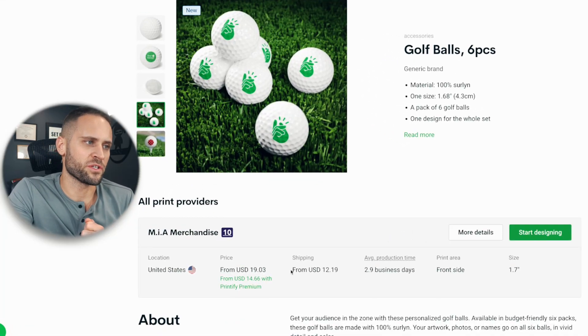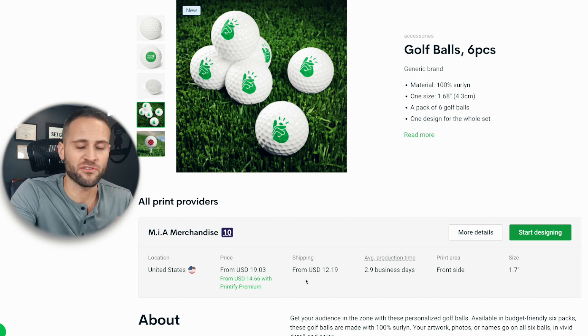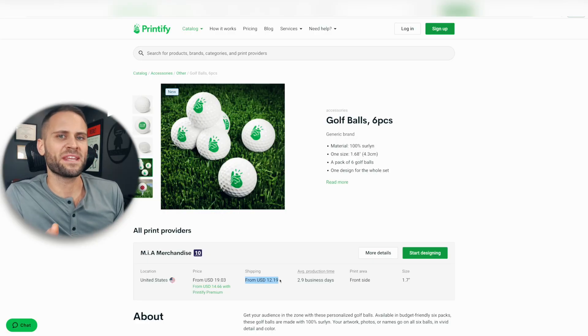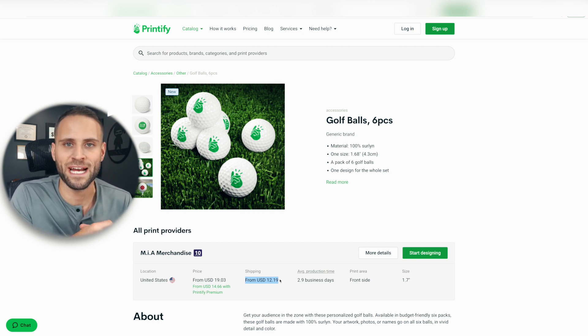Shipping on this product is going to cost us $12.19, which means that if you have a Printify Premium account, you're going to have about $26 in charges when selling this product. Because this product does have a high shipping cost of $12, I would recommend charging your customers for shipping. Maybe not the entire amount — maybe just a flat rate of $5.95 or something like that — basically charge them something to offset the cost and protect your profit margins.